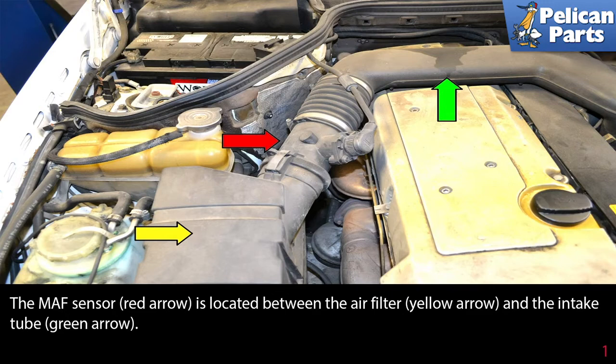The MAF sensor, red arrow, is located between the air filter, yellow arrow, and the intake tube, green arrow.